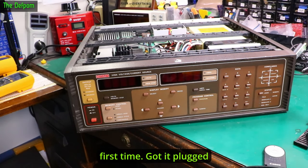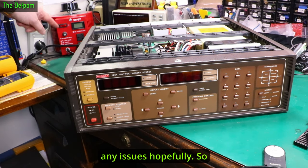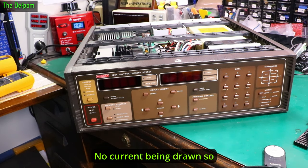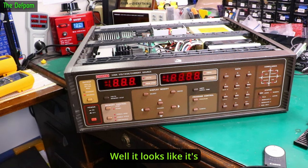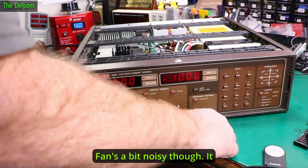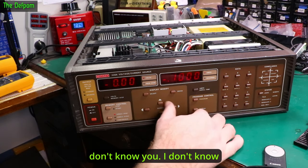Let's try powering this up for the first time. Got it plugged in. I've got a power meter over here which will show if there's any issues, hopefully. Power switch is off — no current being drawn, so there's nothing at all, which is good. Let's turn the power on and see what happens. Well, it looks like it's basically functioning — that's a good start. The fan's a bit noisy though. It does need a big fan, this thing, which is not surprising.